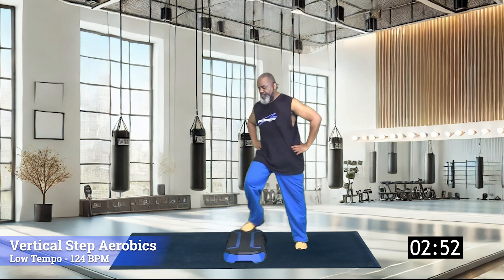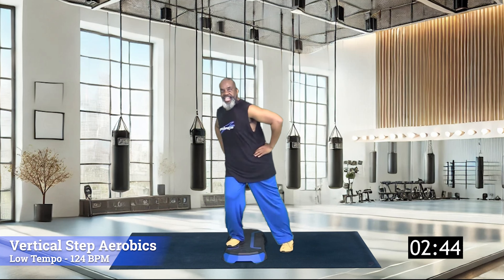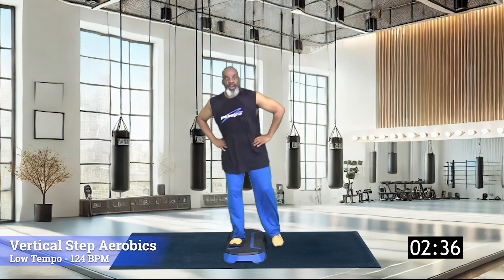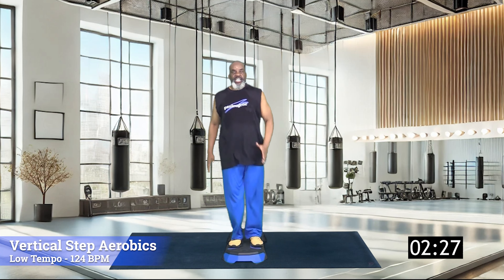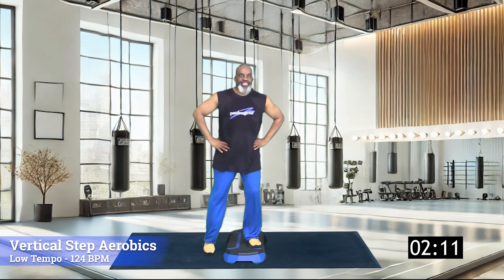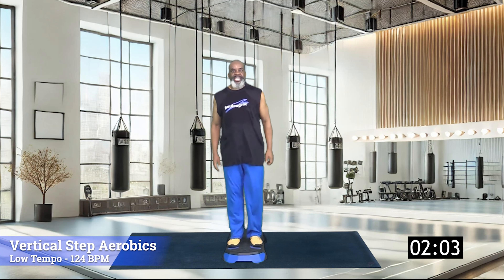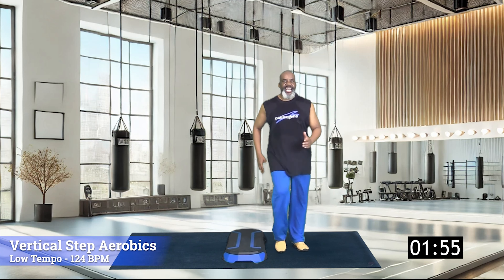And march on top — give me four, three, two. It's time to lunge side to side — eight, seven, six, five, four, three, two. March off top, give me four, three, two. Lunge this side leading, let's go — eight, seven, six, five, four, three, two. Simply march on top for four, three, and two. Exit, march on the floor for four, three, and two. Now turn in.